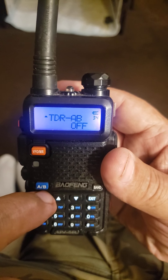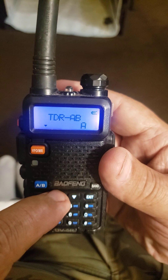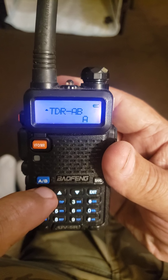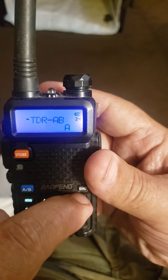Then you hit menu again, move the button down and go through A, B, or off. You want to go to A, then hit the menu button to move it back up, and then go over here and hit the exit button.